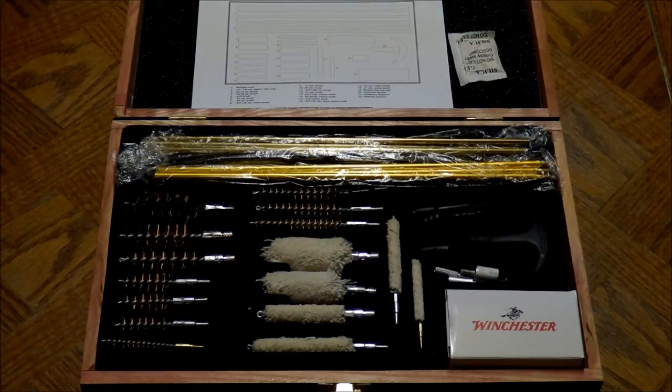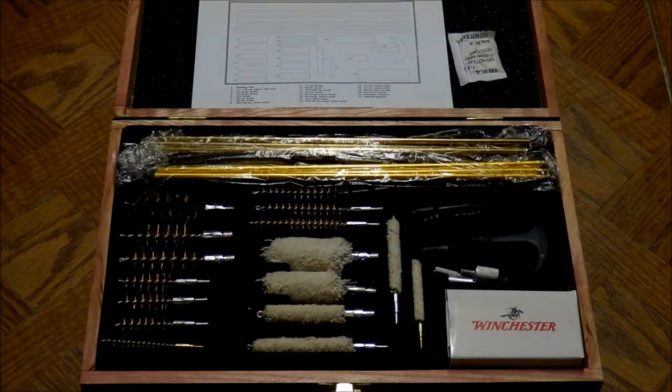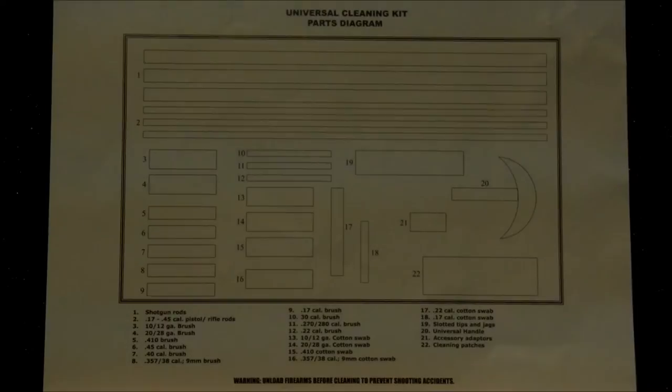Starting from the top, we have two rods: a rifle cleaning rod and a shotgun cleaning rod. You can also use the rifle rod to clean pistols. Then you have 10 wire brushes, 12 jags, and several mops. This kit pretty much handles every caliber out there. There's a universal handle, and there are also 50 cleaning patches to get you started. Here's the diagram up close with the listing of parts for each respective caliber.